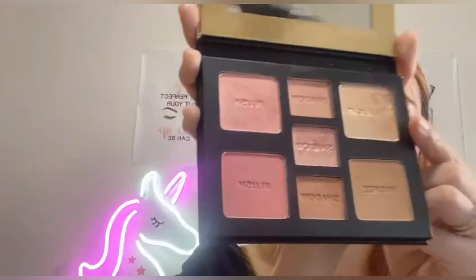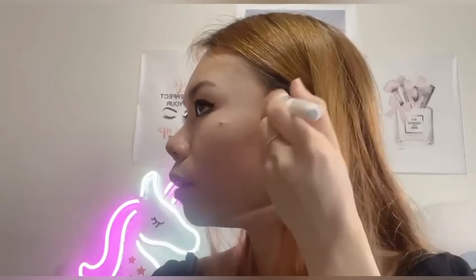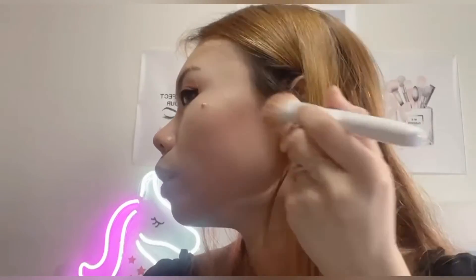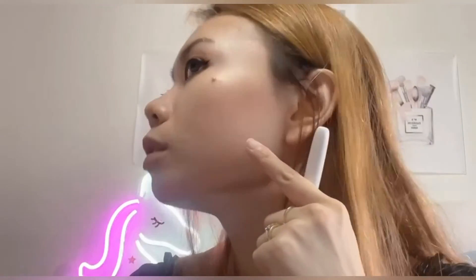Finally, I'm going into the highlight shade — this highlighter is really gorgeous, a champagne color. This highlighter gives your cheeks some glow, a natural glow like you have flawless skin. I really love this shade.